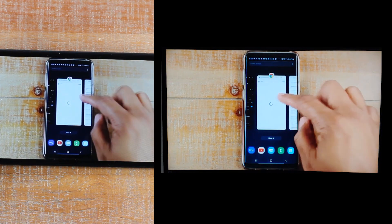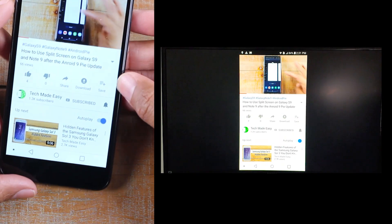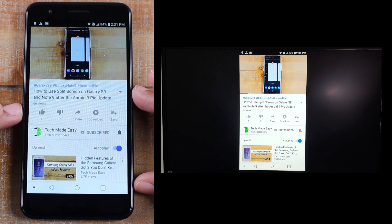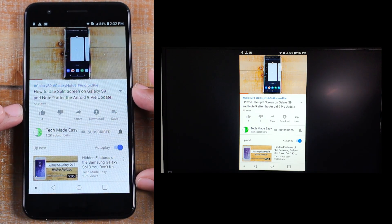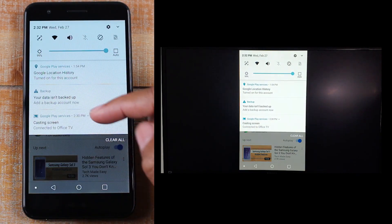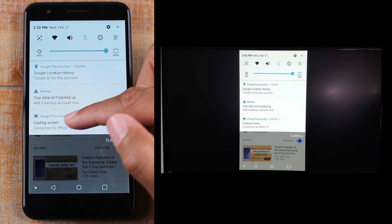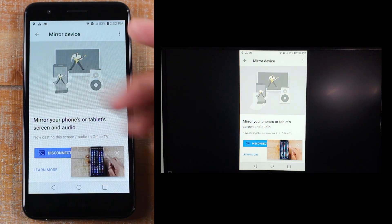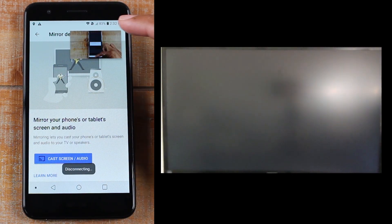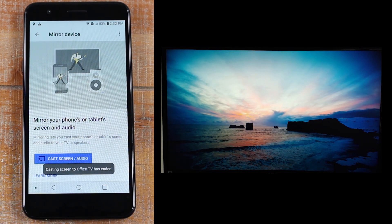This is one way to mirror your screen to the TV, but this is not the ideal way — especially if you're trying to play video. This is best if you want to mirror other content aside from videos. To stop, swipe down from the top and you should see a notification that says Casting Screen. Tap there and it will take you back to the Google Home app — hit Disconnect and that will stop your phone from casting.